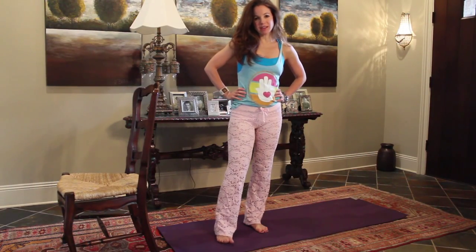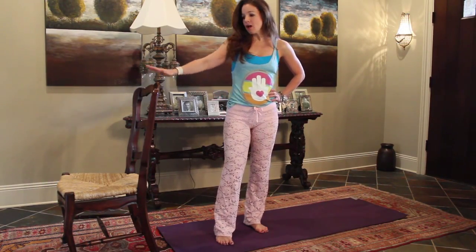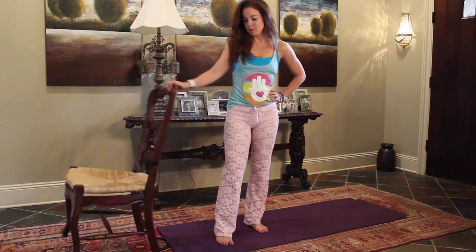Hey, it's Jennifer. Today we're going to do a little bar yoga. All you'll need is just grab a chair before we get started.